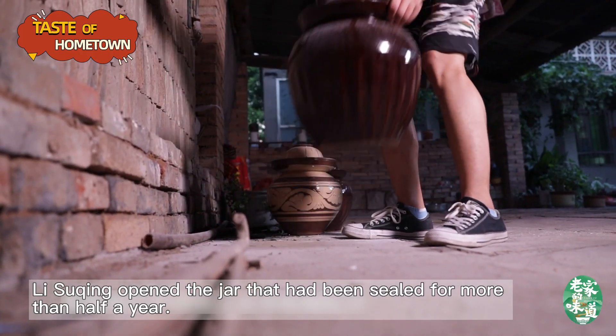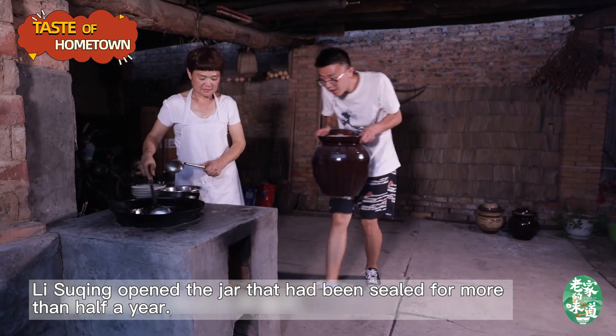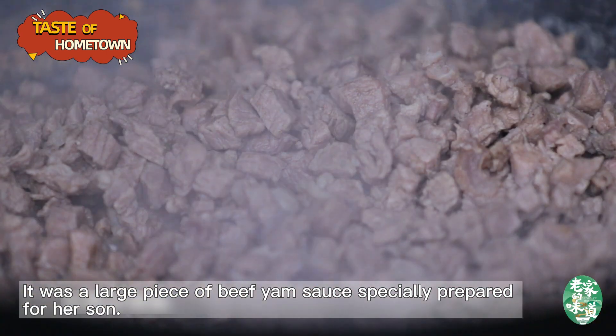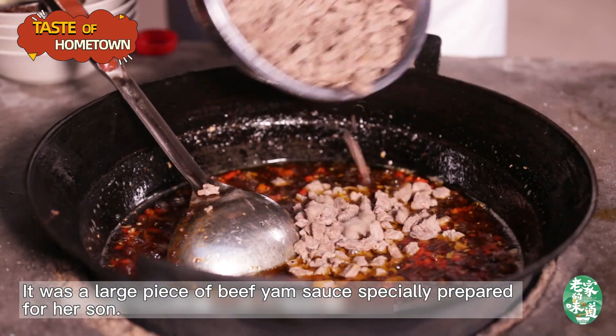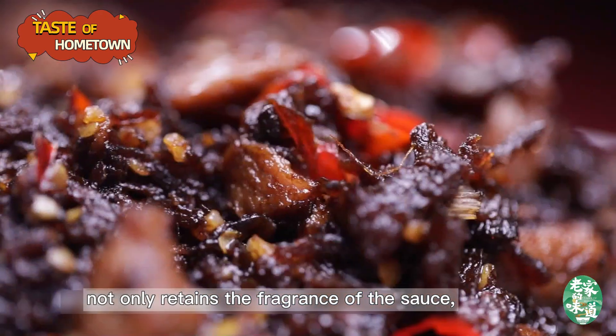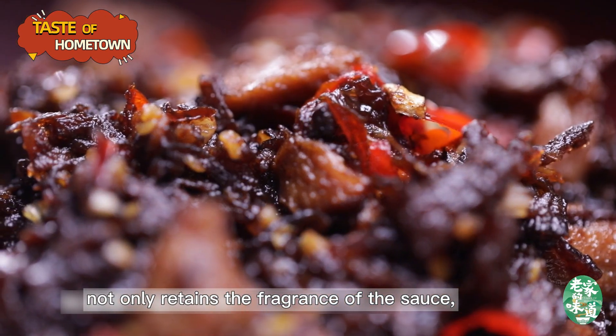Li Suqing opened the jar that had been sealed for more than half a year. It was a large piece of beef yam sauce, specially prepared for her son. A beef yam sauce not only retains the fragrance of the sauce, but also adds the juicy taste of the meat.